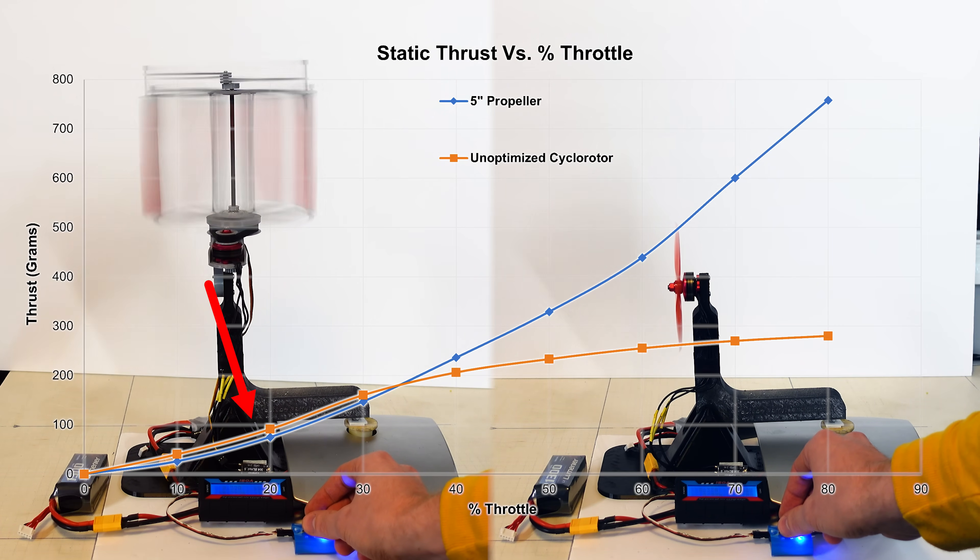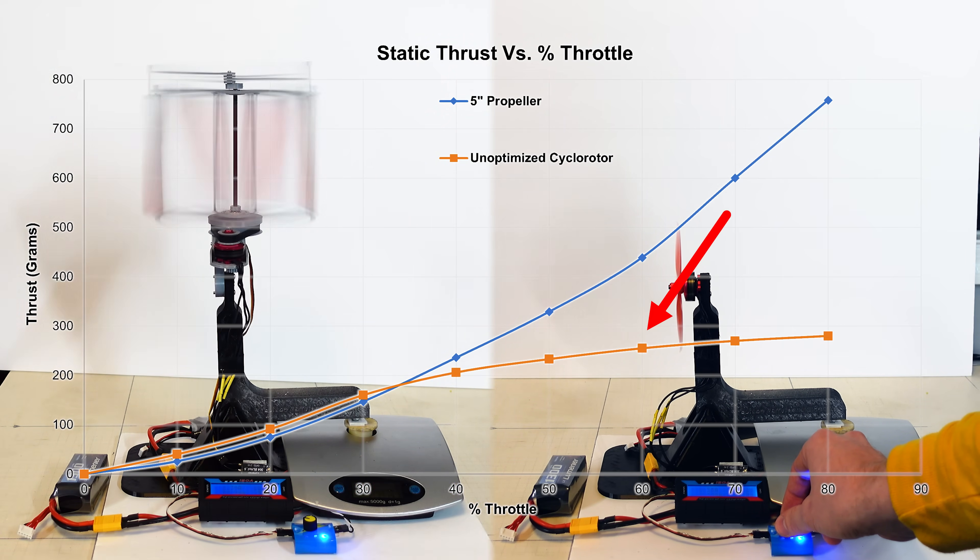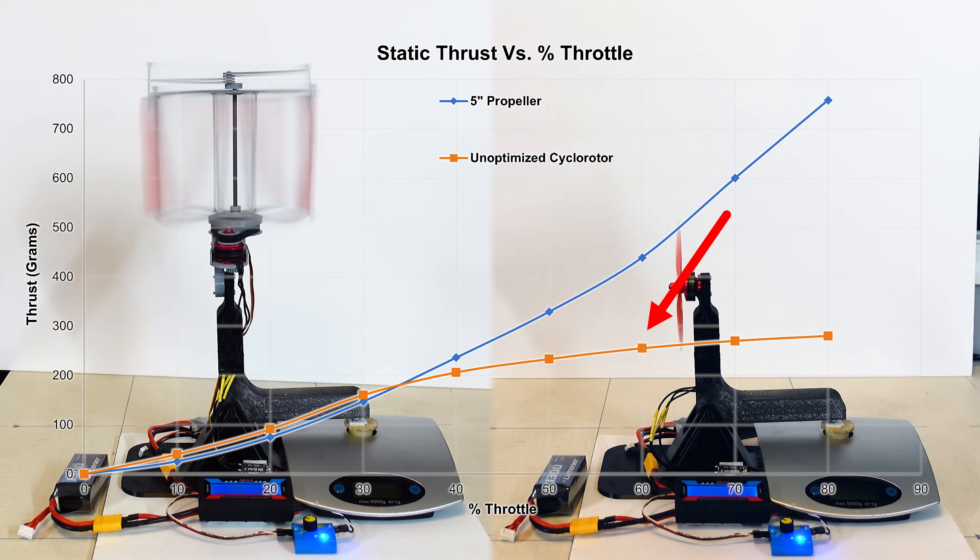At low throttle, my cyclorotor produces a bit more thrust and looks to be beating the propeller. But at higher throttle and RPM, it levels off and produces quite a bit less thrust. This leveling out trend doesn't really follow any of the general aerodynamic rules for propulsion, so I'll come back to this in a second.